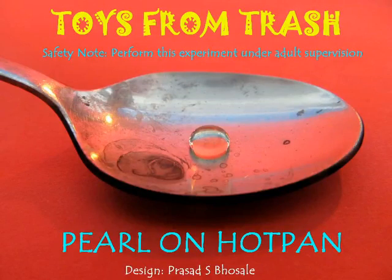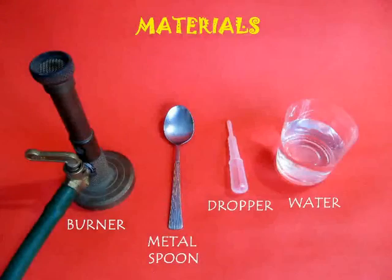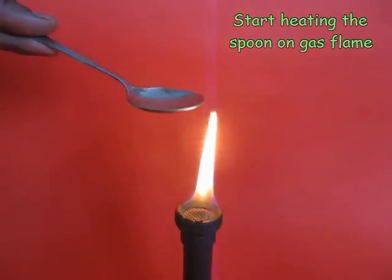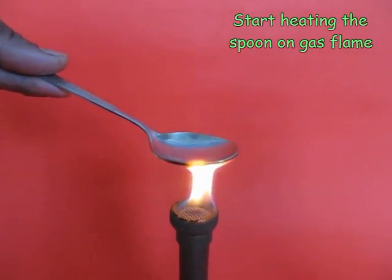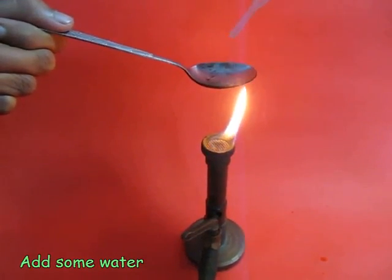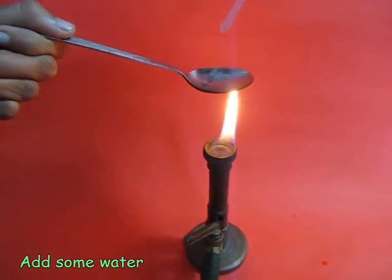Water pearl on a hot pan. For this experiment you need a tablespoon. Usually a metal stainless steel spoon works best for this experiment. Start heating this spoon on a gas flame. You can just use your kitchen gas for this experiment.